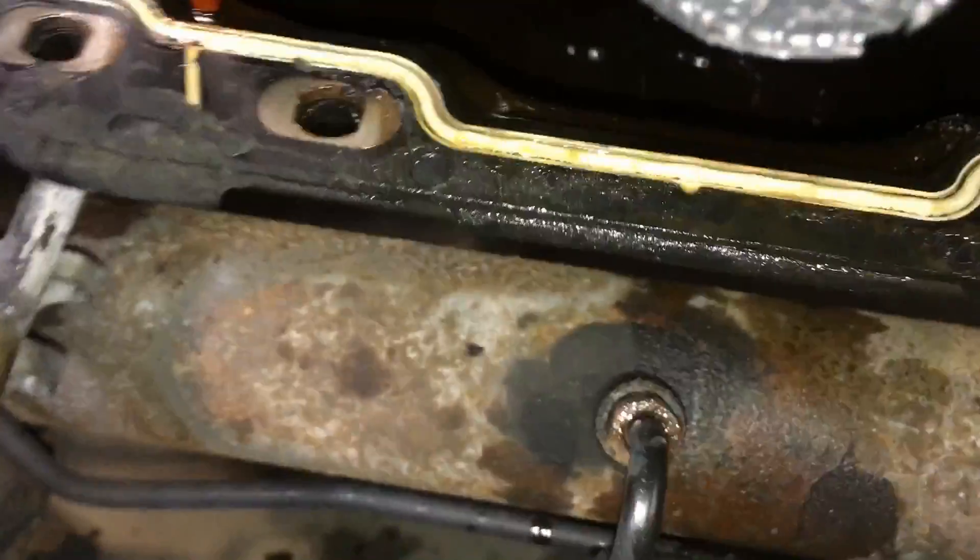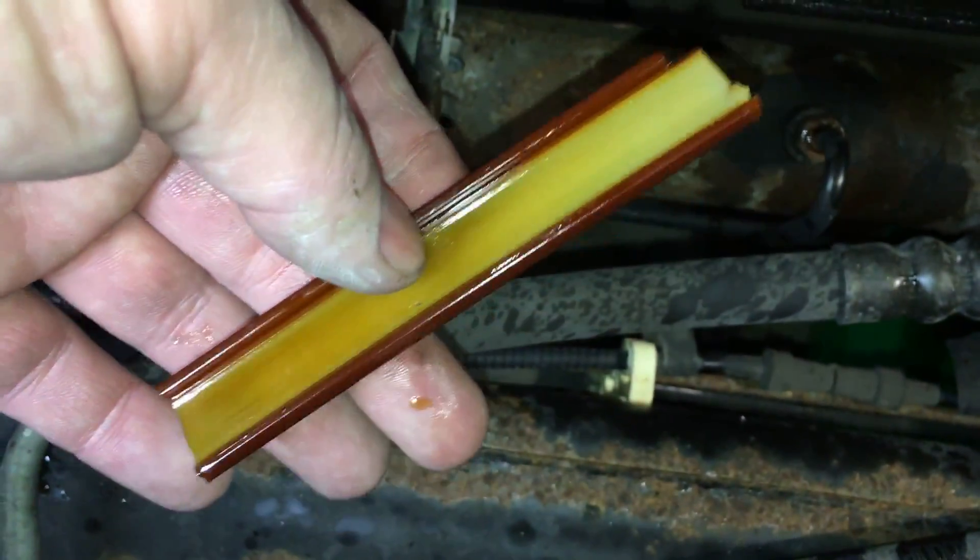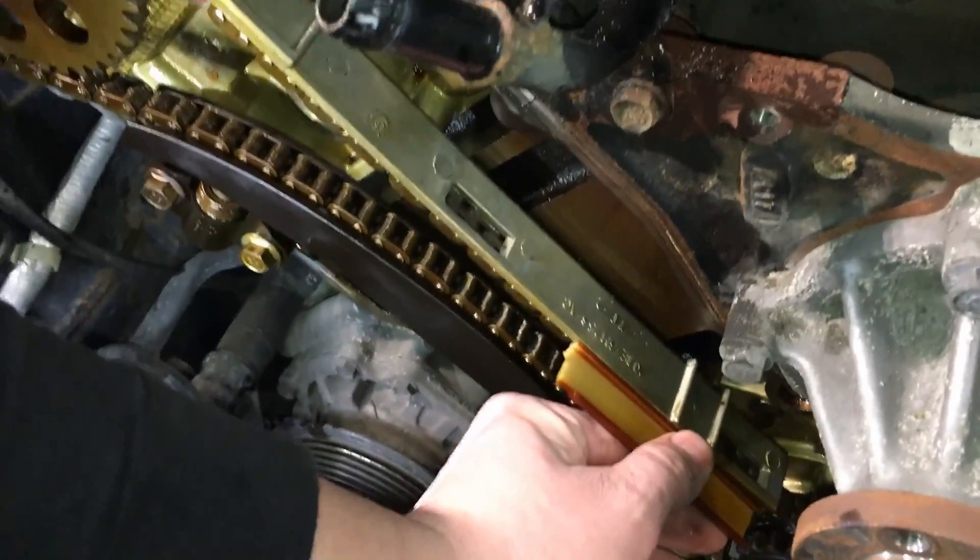I drained the oil already, so let's look down in here. There's the big piece right there — it's already made its way deeper inside. We're going to have to go inspect that and make sure there are no chunks down in there, because this is not the whole thing. I think it's missing about eight inches of guide material — so where is it? It's down in the pan.